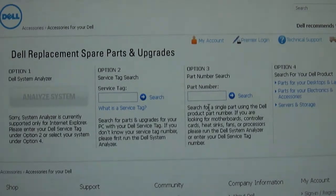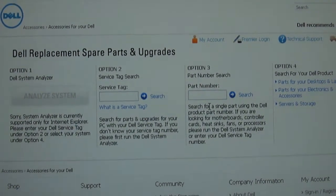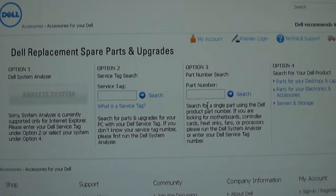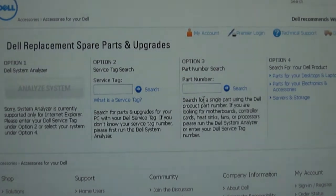First, click on the link in the description of this video or underneath this video. This should take you to the Dell Replacement Spare Parts and Upgrades Tool. Please note that this is only applicable if the specific part you are looking for is a Dell part, or if your system supports Dell products.